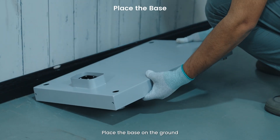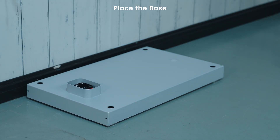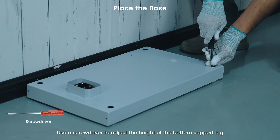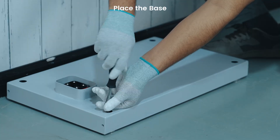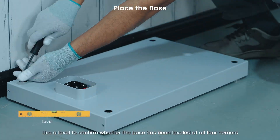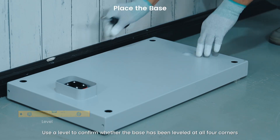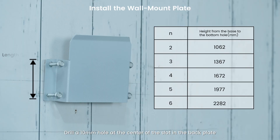Place the base on the ground. Use a screwdriver to adjust the height of the bottom support leg. Use a level to confirm whether the base has been leveled at all four corners. The distance between the base and the wall should be 45mm. Drill a 10mm hole at the center of the slot in the back plate.